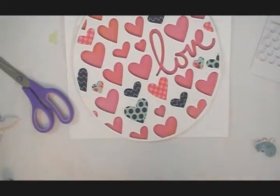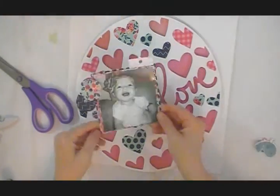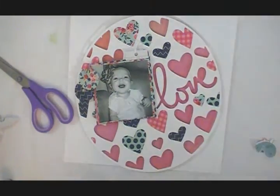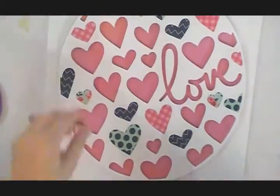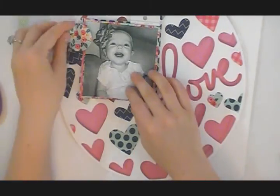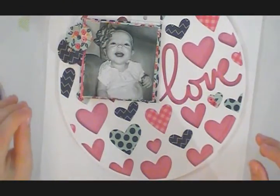I already backed my photo and layered it with the same papers I used in the background of the cut file. I made those little flowers in my last video — the ones on the left side of the photo right there. So if you're wondering how I made those, you can check out that video.